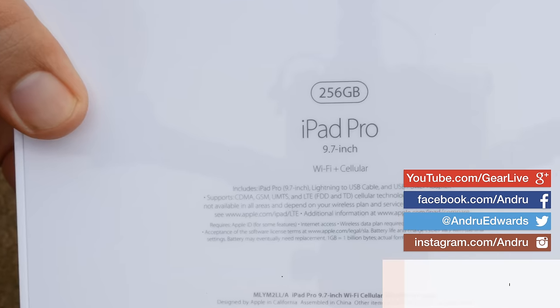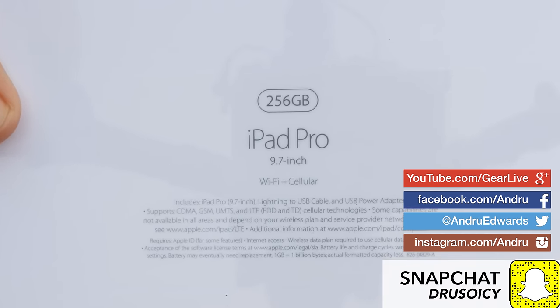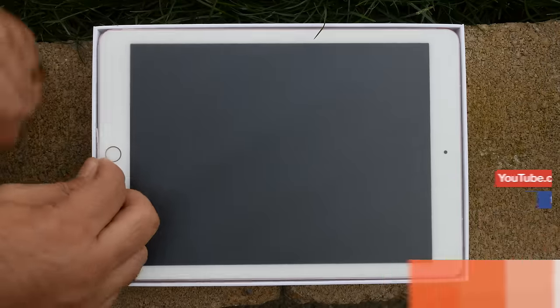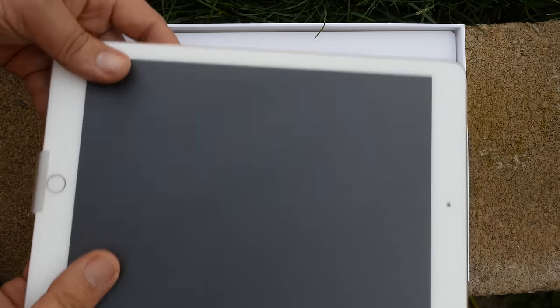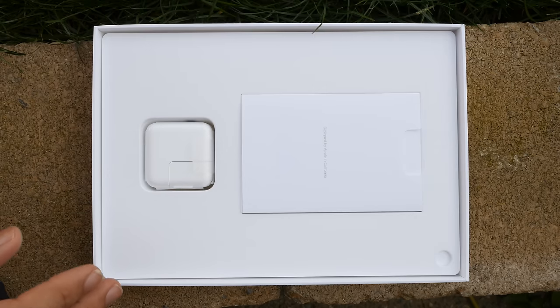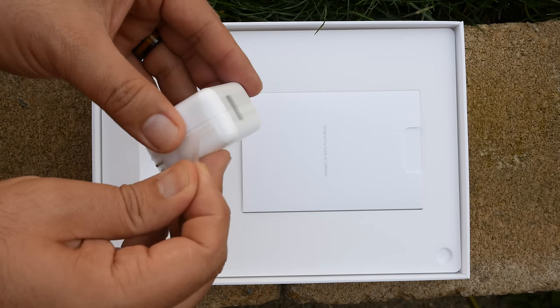The 9.7 inch iPad Pro takes the A9X chipset found in the larger model and brings it to the smaller form factor. You also get the four speaker configuration found in the larger sibling, rather than the two speaker setup found on previous models in the 9.7 inch size. You also get that thin form factor measuring in at 6.1 millimeters and weighing 0.96 pounds.